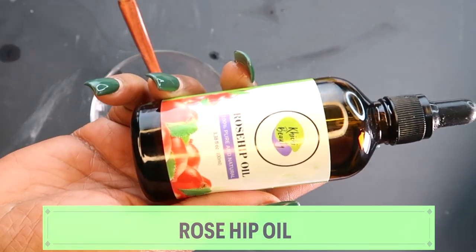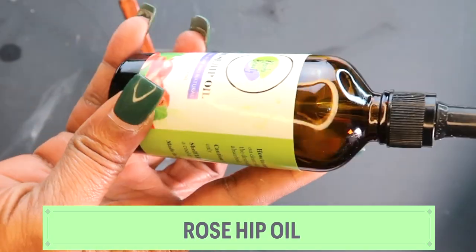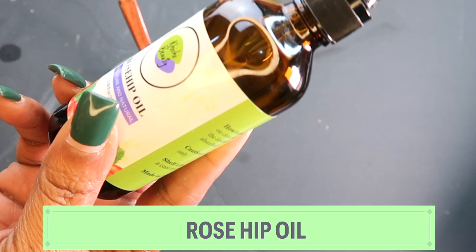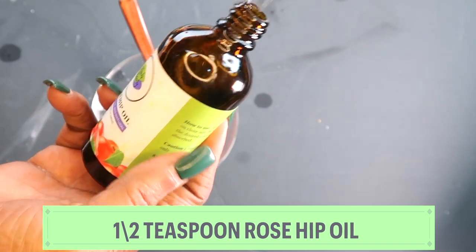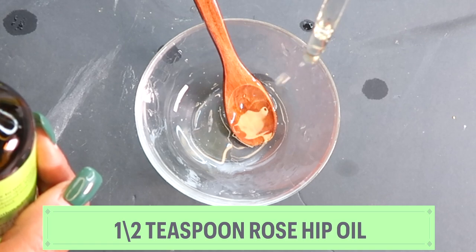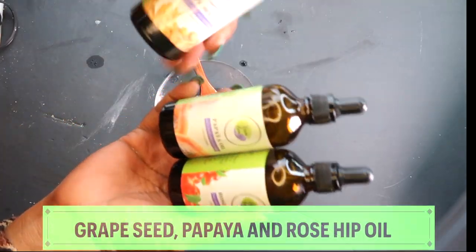Next I'm going to reach for the final oil — the rosehip seed oil. Rosehip seed oil is also rich in vitamin A and vitamin C. It helps to clear pigmentation, reduce wrinkles, and boost collagen and elastin in the skin. It's a very great oil to use on most skin types for anti-aging purposes. I'm using also a half teaspoon of the rosehip oil.